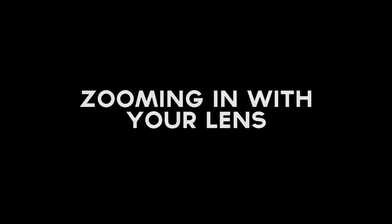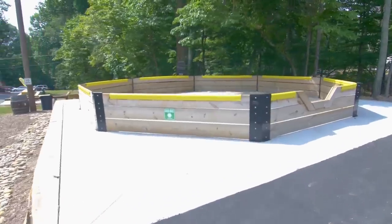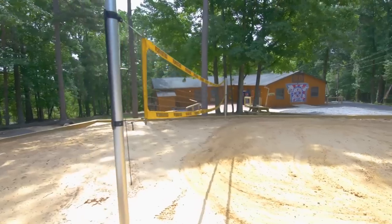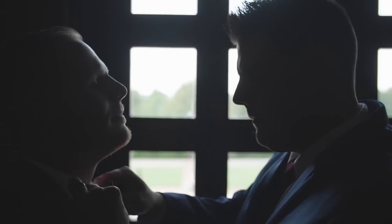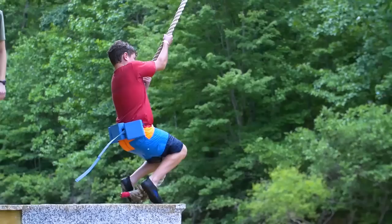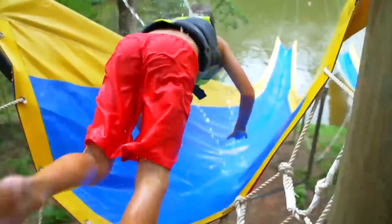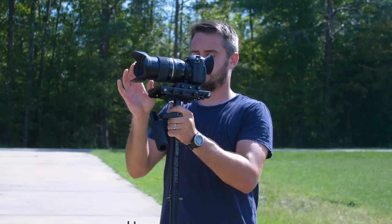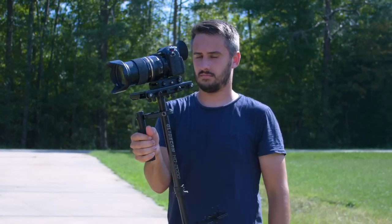Tip number six: zooming in with your lens. We don't want every single shot to be a completely wide angle lens, because that will get very monotonous and look exactly the same. We want to be able to get close-ups or medium close-ups on a glide cam, and the only way we can do that is to either change our lens or change our focal length. But as a lot of you know, if you change focal lengths on a lens, it will throw the glide cam off balance. There is one trick I have learned over the years that is amazing.